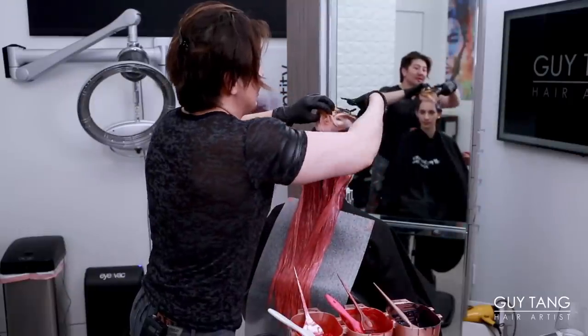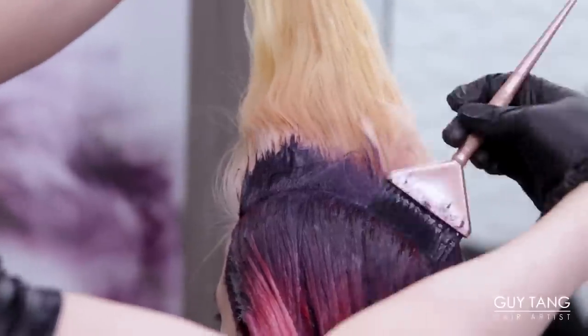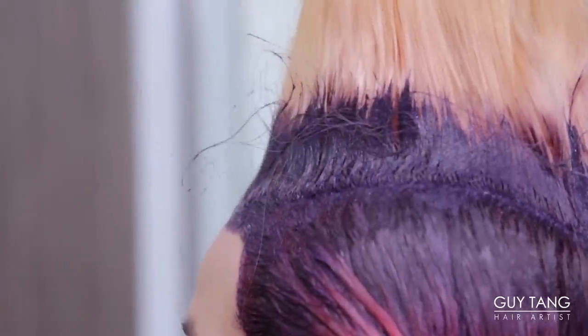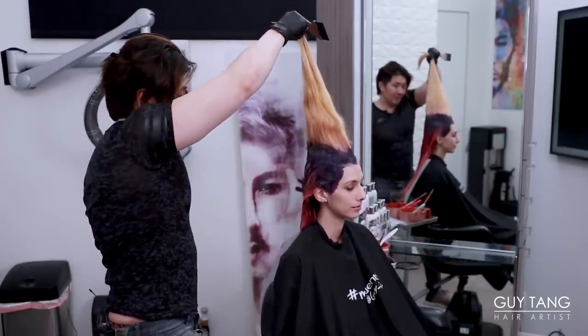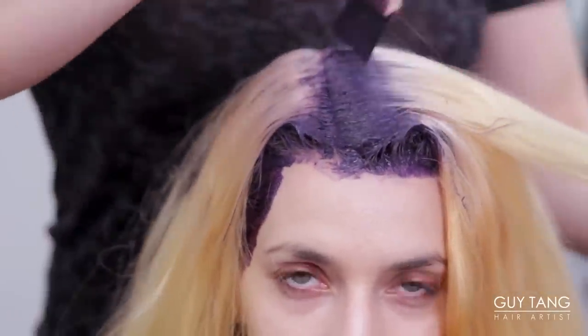Now let's take all the clips down. Now we're going to work the top. Body positioning is very important. So now I'm going to outline to define the top section, doing the exact same thing, but this time we're over-directing everything to the front. From this point on, I'm going to drop her down low. Having a little bit of storm cloud ensures that it looks nice, smoky, and soft.